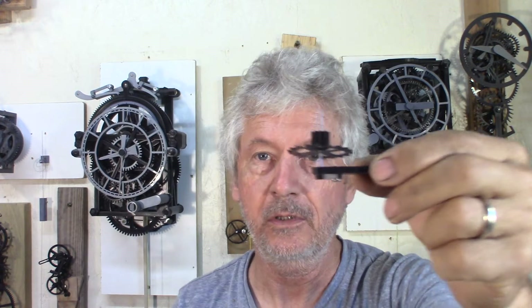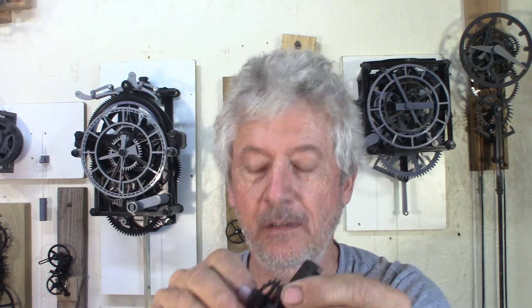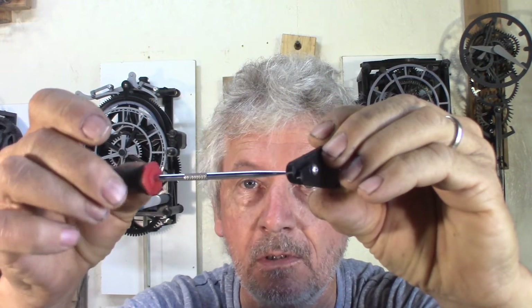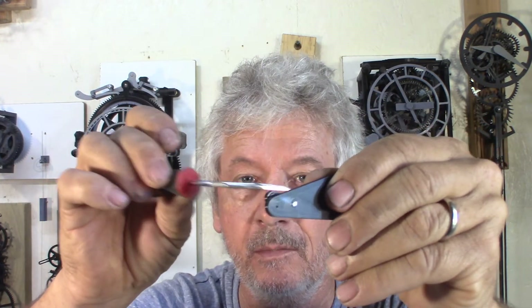The location is precise enough as given by the printing. Then I use a pick like this to just open up the hole until I have the right diameter.